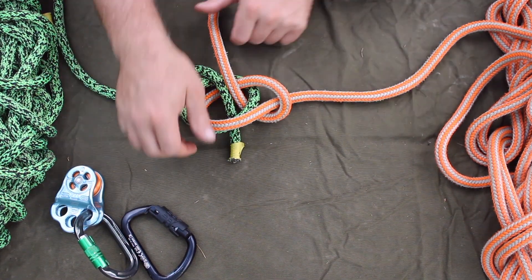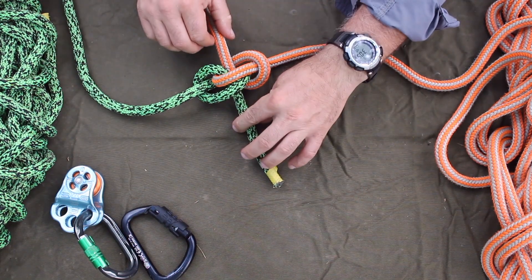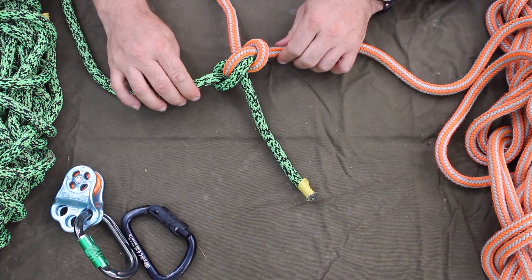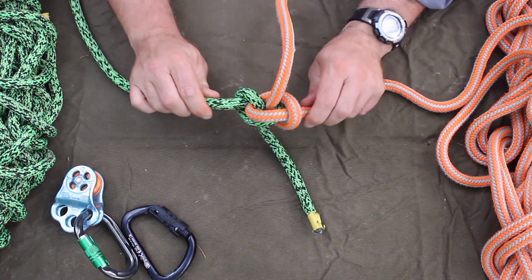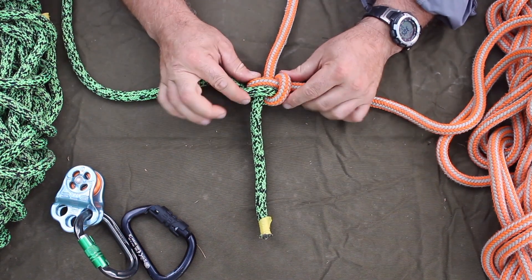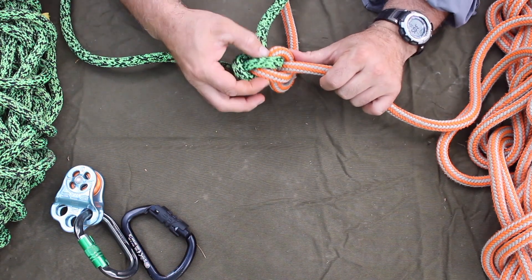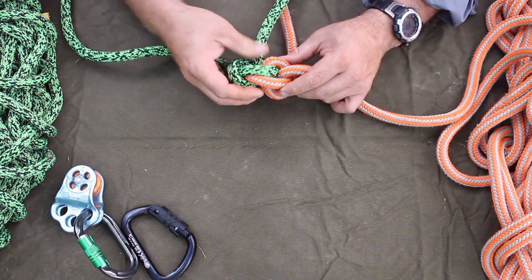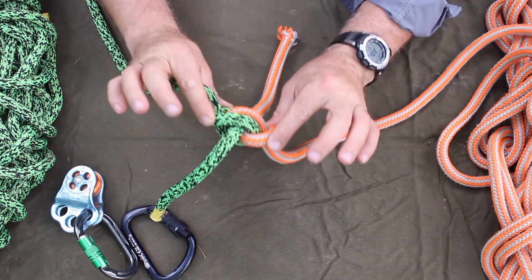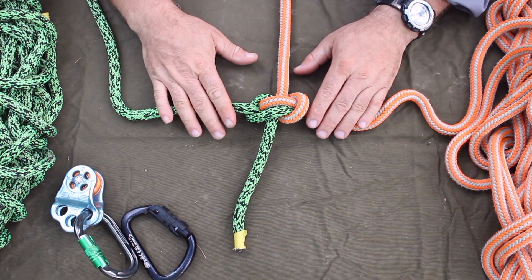Pull those two out and just keep bringing them together, working on the standing and working end and then the tails until you got it cinched up. It should be symmetrical where you have two parallel lines. When you flip it over, two parallel lines and two opposing loops in an S form. And that's the Zeppelin bend.